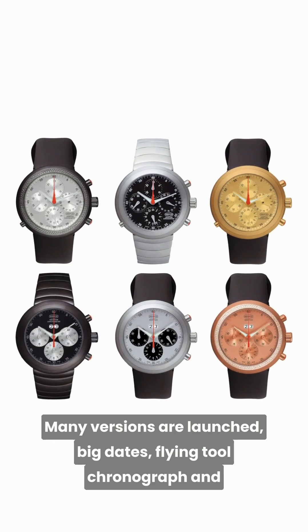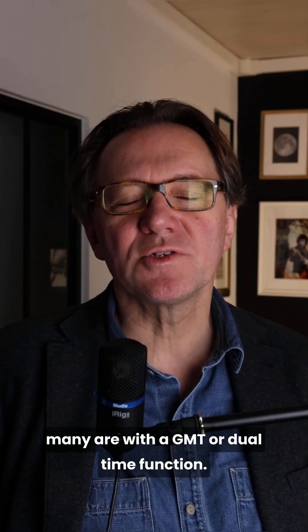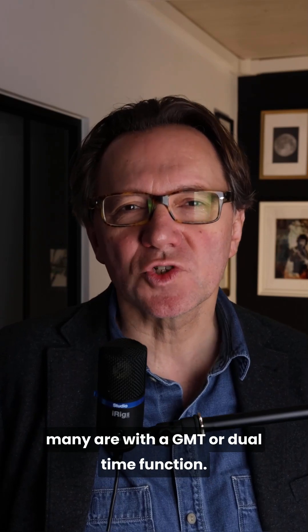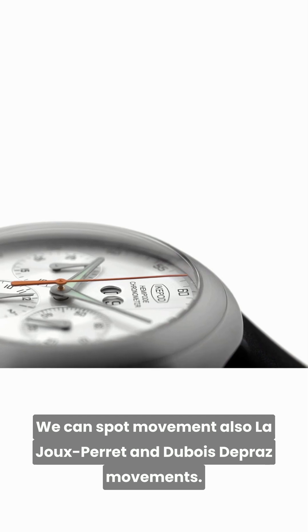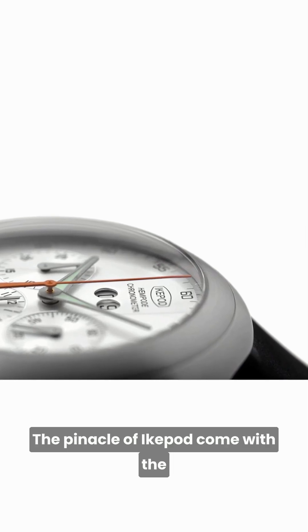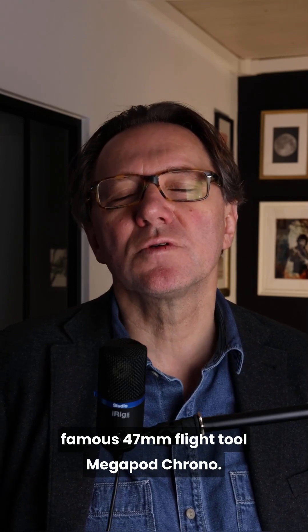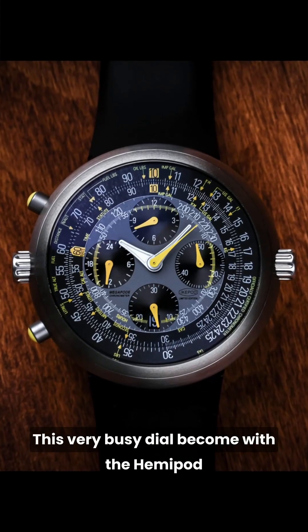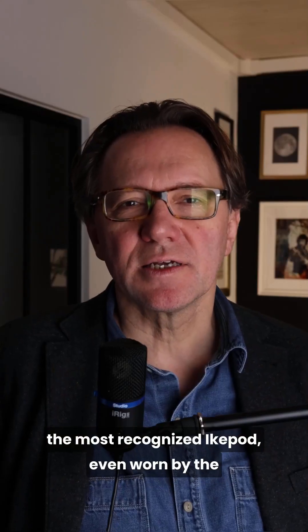Many versions are launched: big dates, flying tourbillon chronographs, and many with a GMT or dual time function. We can spot Le Journe movements, also Dubois Depraz movements. The pinnacle of iCupod comes with the famous 47mm fly tourbillon Megapod Chrono. This very busy dial, along with the Hemi-Pod, became the most recognized iCupod, even worn by the pope of independent watchmaking, Mr. Max Busser himself.